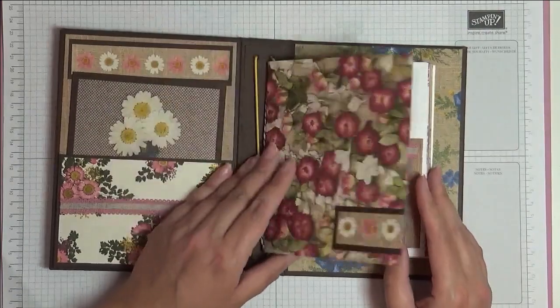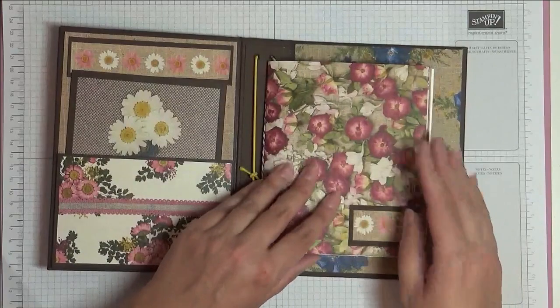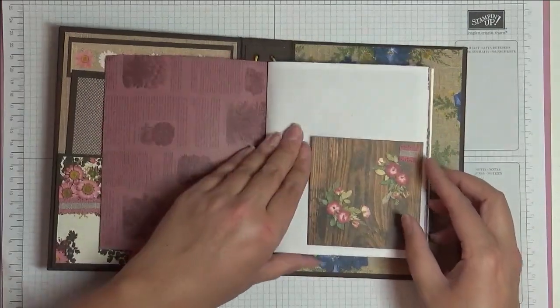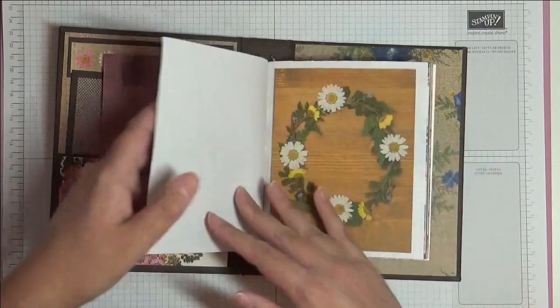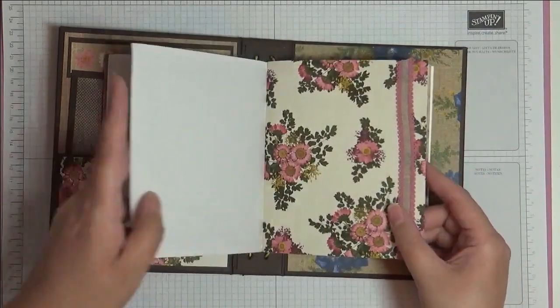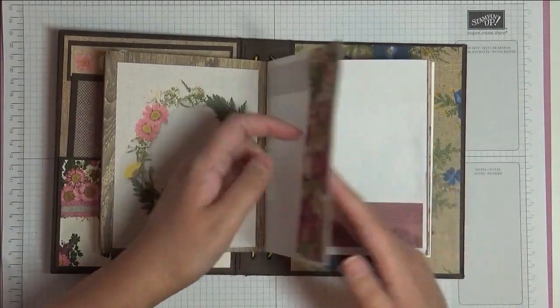I've just used the Designer Series Paper and cut it down to six by twelve, and scored it in half along the twelve-inch side to give me a six-by-six little journal. I've got some paper, and I had some grid paper in my stash already so I used some of that as well. I made little tuck spots using little scraps of ribbon and the cut-apart pieces.